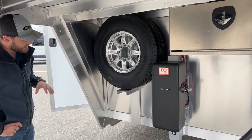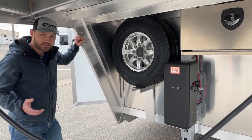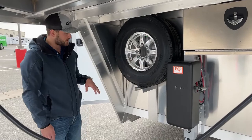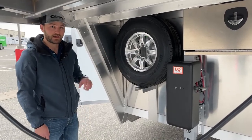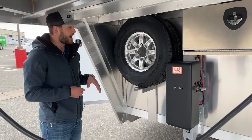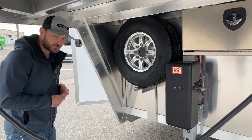Up high, we have your spare tire mounted up high. They used to be mounted down low, but we positioned them up high because a lot of road debris is going to kick up down low and we don't want to ding up this aluminum wheel. This is a matching aluminum wheel and tire to the rest of the wheels and tires on this trailer. So if you do get a blowout, get a flat and have to swap wheels on the side of the highway, you will have a matching wheel and tire.